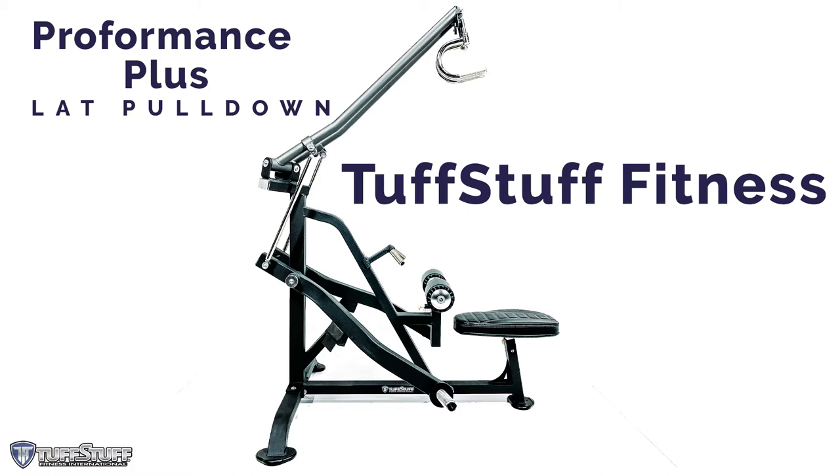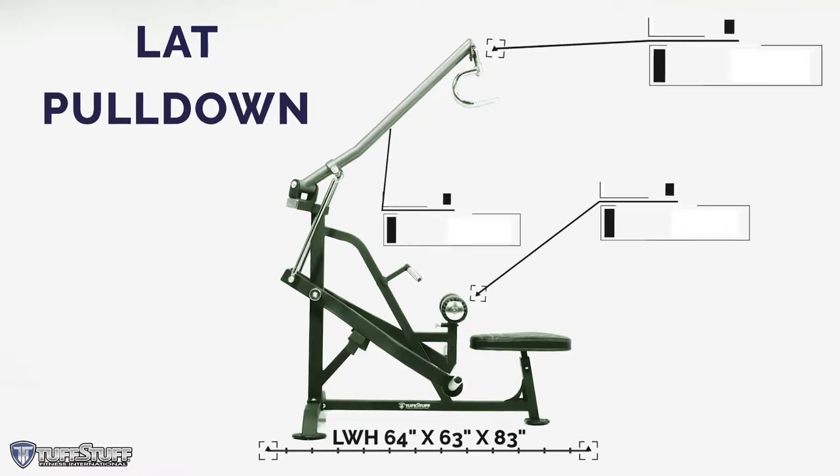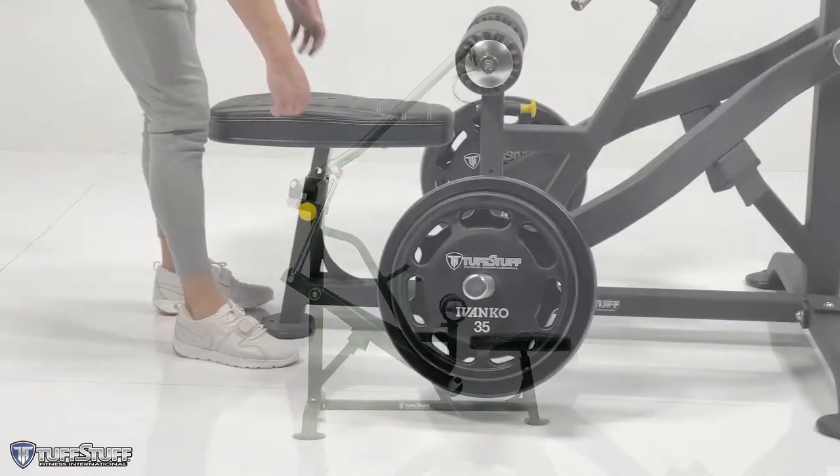Introducing the newly redesigned Proformance Plus Plate Loaded Lat Pulldown from Tuff Stuff Fitness. This commercial quality machine is made in the USA, backed by an extensive warranty. It's also available in 7 custom colors and 16 upholstery colors.